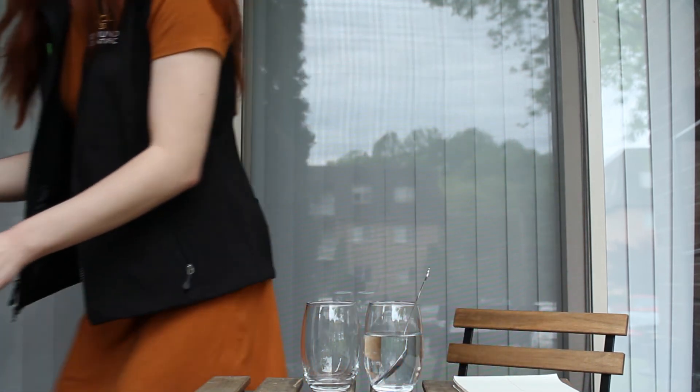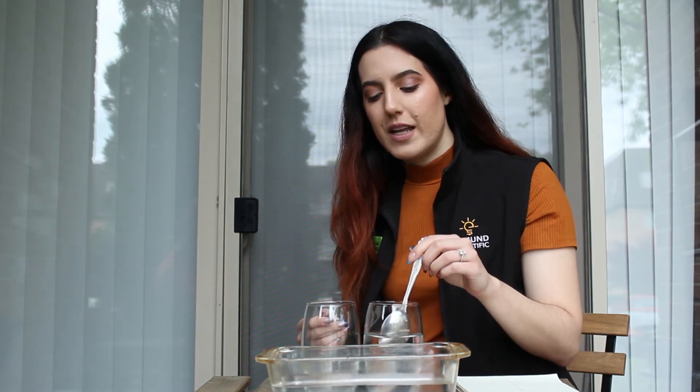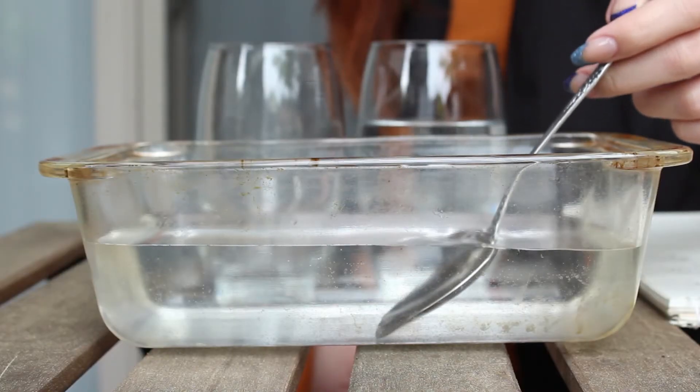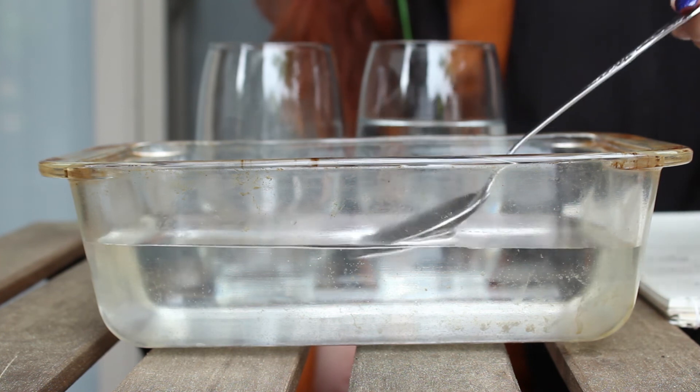That got me thinking — what would happen if our container, instead of being round, was actually flat? Here's a baking dish if you wanted to further this experiment. What do you think is going to happen when I put the spoon into this baking dish that has a flat side instead of a round side? Do you think the spoon will look bigger, smaller, or the same? And do you think it will move at all? Let's see. We can see from looking at the side that it hasn't changed at all, because the flat surface is acting more like a window and less like a lens.